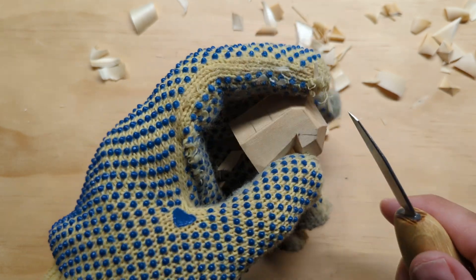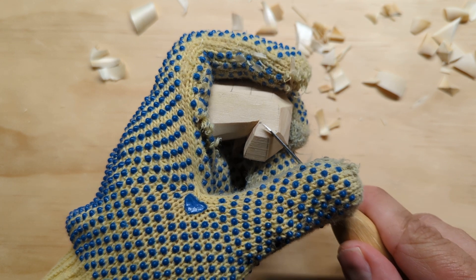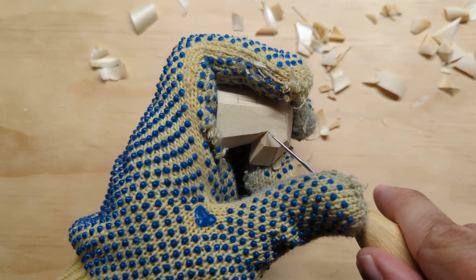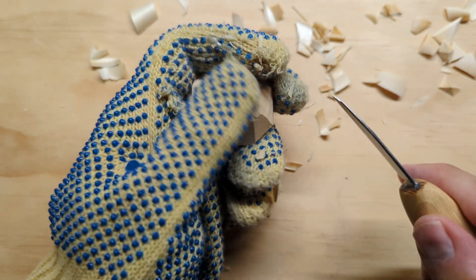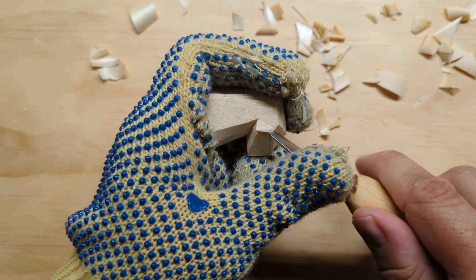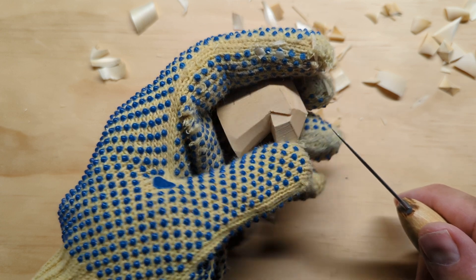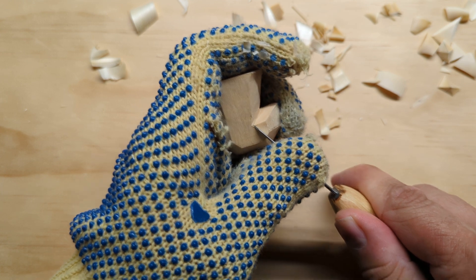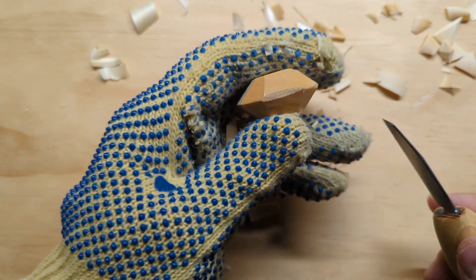Now we're going to work on establishing the top of the beak, which comes from that point straight through the middle of the facet we've had. I'm going to start by putting a stop cut there — putting the tip of my knife right at that point and pressing flat into the wood. Then I'm going to come up to this flat facet and shave down to it, just starting to establish where that is. I'll do the same thing on the other side — stop cut there right up to that point, then coming across this flat part up to it.